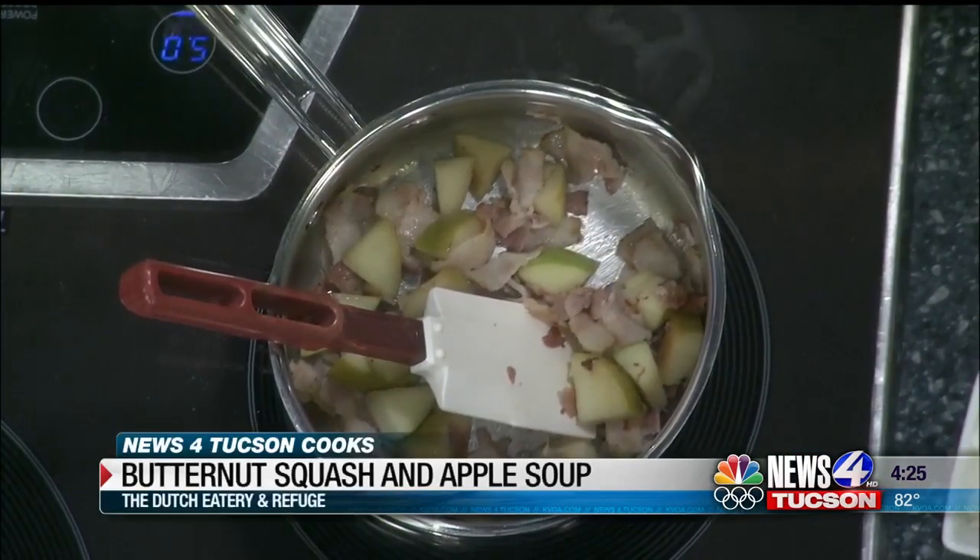So we're gonna make the butternut squash soup from our Thanksgiving take-and-bake. Okay, tell me about this — you have so many things on here, let's talk about it.